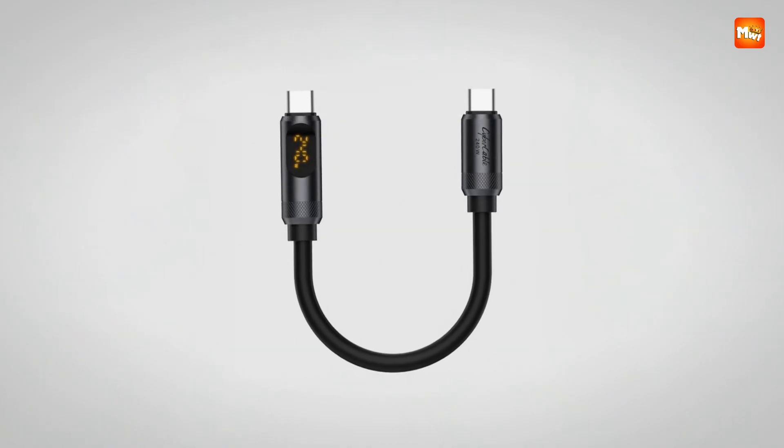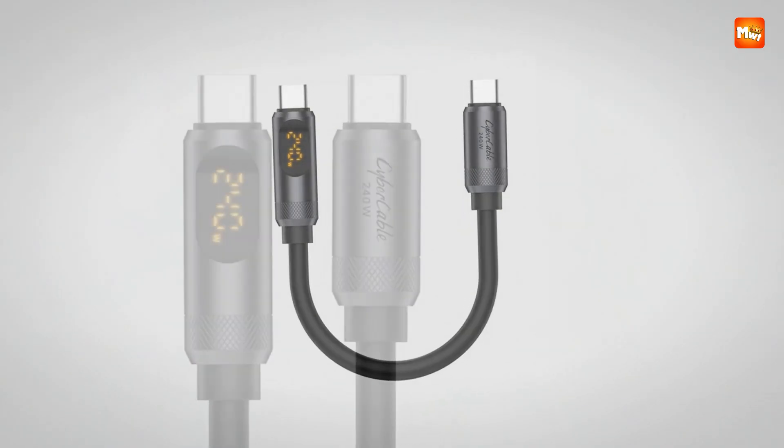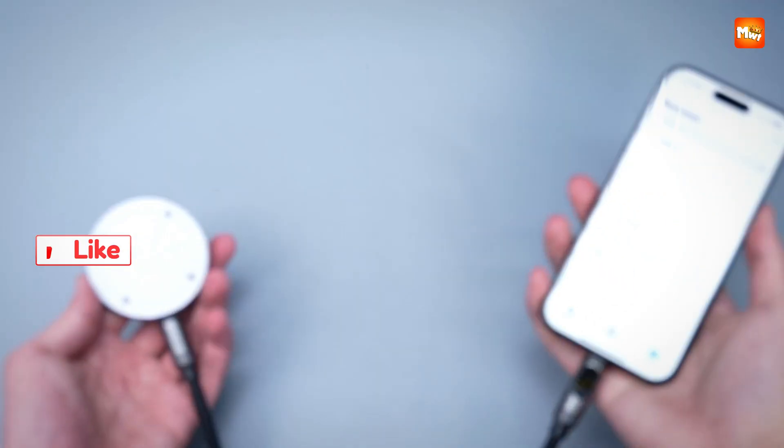Pros: LED display, ultra-fast charging, safe e-marker chip, flexible silicone build. Cons: data limit.